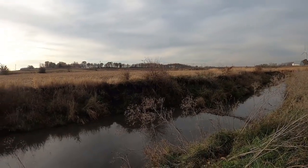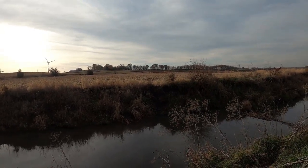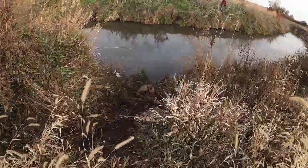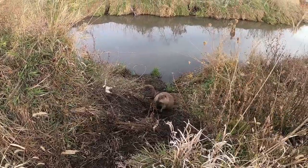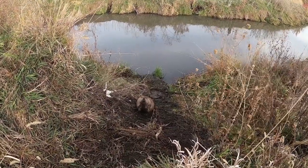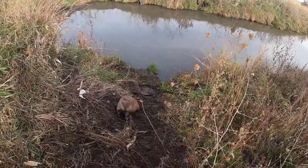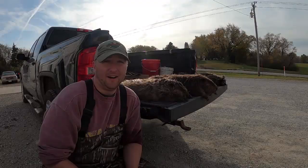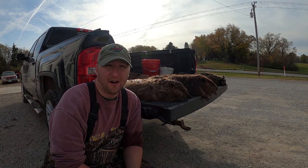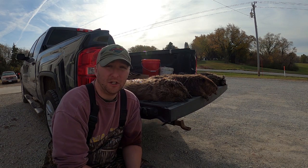Morning one — checking our beaver setups. On that really muddy trail across the way, we got a double: two beavers. I can see them across the way right now so we're going to head over and dispatch those. A couple of beavers right here — that is a good double. We're going to get these two dispatched and remake our sets if there's anything to remake. What a heck of a first morning — I think we only had about eight or nine traps out total, some bait hole sets and the beaver snares, and we ended up with two giant beavers.